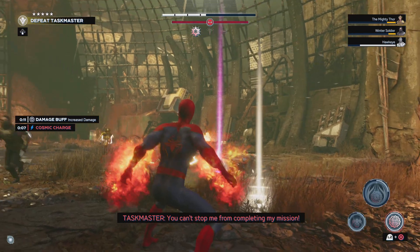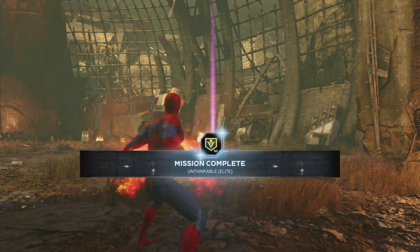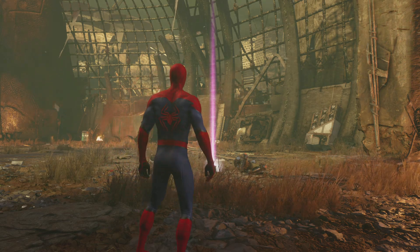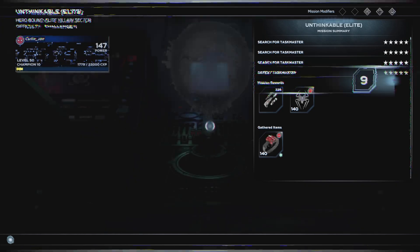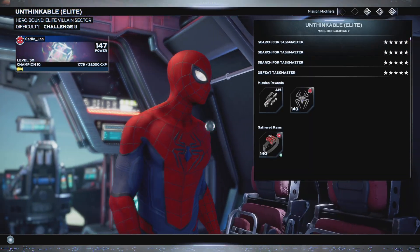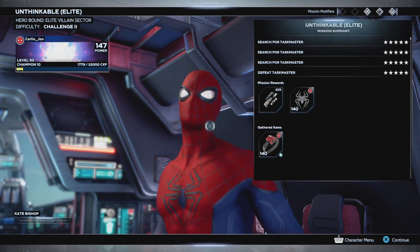Whoo! Nice, nice — that was the elite one too, I handled it pretty well. That's right, sit down Taskmaster. Let's go team! Oh, I got the gloves, I got the gloves — I've been looking for these gloves. Alright, let's save this video. Some of them did get a tacky headbutt. The end.